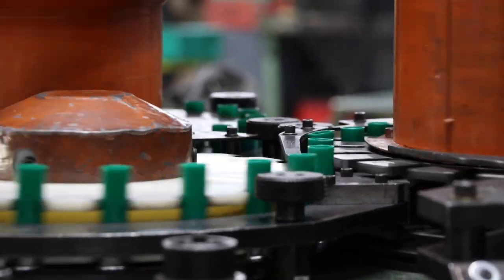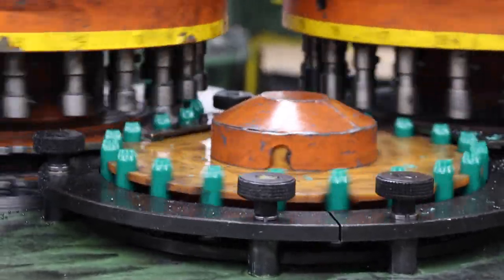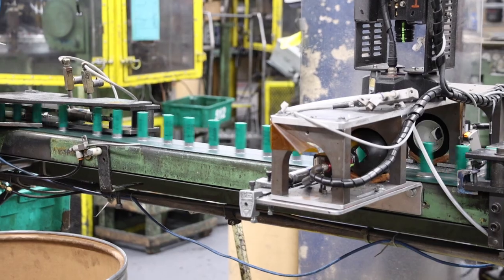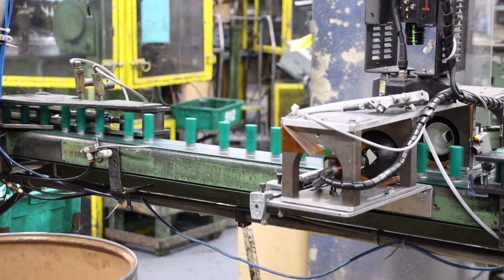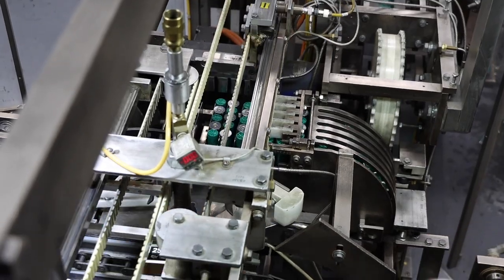Tests are done throughout the day for velocity, pressure, and accuracy on slugs. We check shot weight and powder weight to ensure that the product is meeting our standards throughout the process.